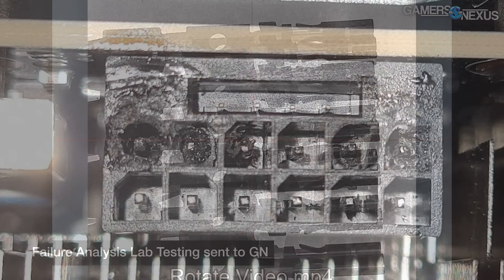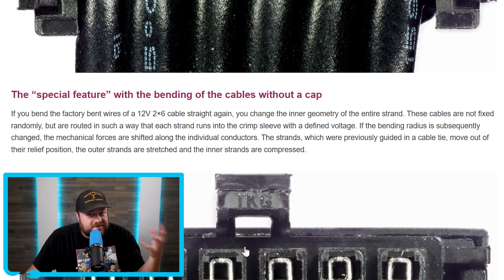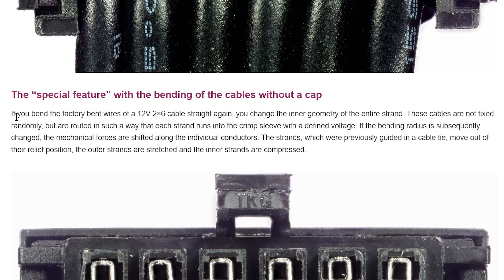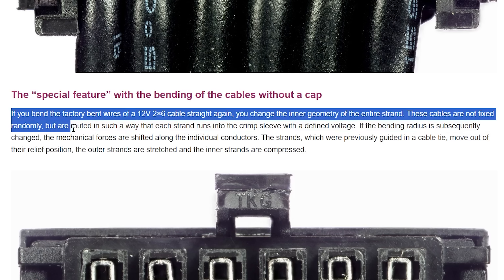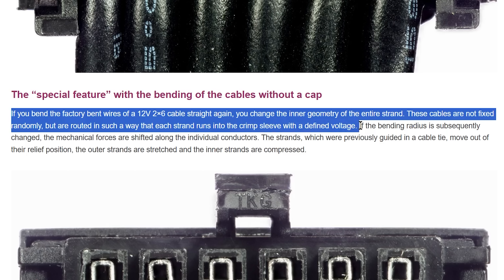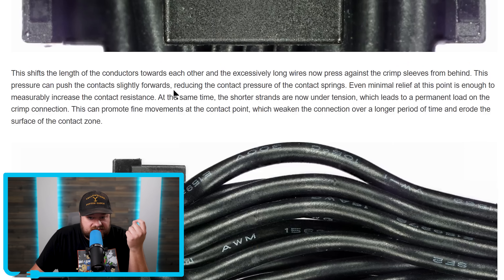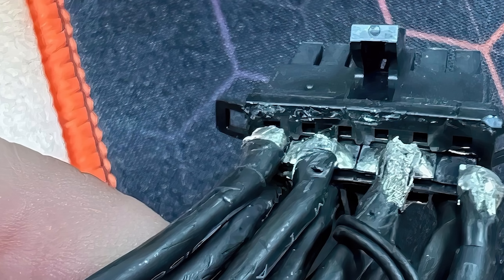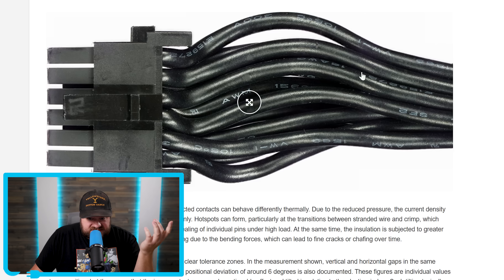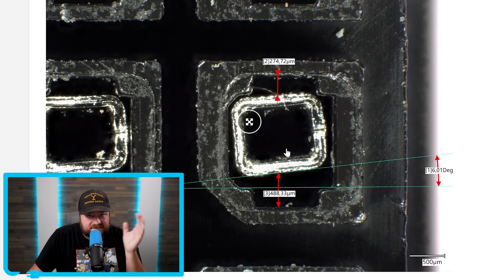Obviously, we know that you definitely don't want to play around with the 12VHPWR connector. Luckily, the user didn't do that. According to Igor's lab, who's been at the forefront of this cable disaster, if you bend the factory bent wires of a 12V 2x6 cable straight again, you change the inner geometry of the entire strand. These cables are not fixed randomly, but are routed so that each strand runs into the crimp sleeve with a defined voltage. If the bending radius is subsequently changed, the mechanical forces are shifted along individual conductors. Even minimal relief at this point is enough to measurably increase contact resistance. If you straighten it, it puts tons of pressure on the contact points in multiple areas — definitely not good.